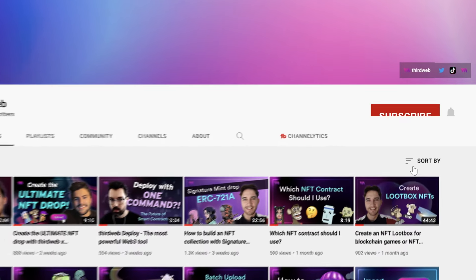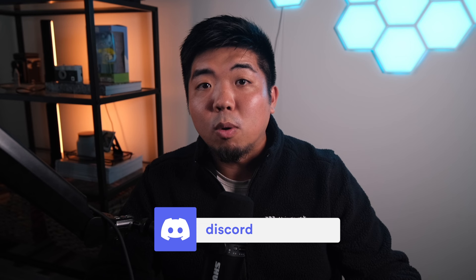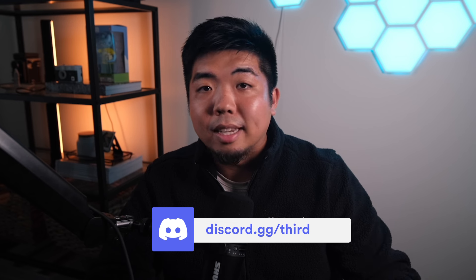And there you have it — you built your own NFT minting Farcaster frame using ThirdWeb Engine. You can build a whole bunch of cool things with frames combined with ThirdWeb Engine for on-chain actions. I hope you enjoyed this video and found some value in it. If you did, give it a thumbs up, hit subscribe, and turn on your notification bell. If you have any questions, we'll drop a link to our support team in the description below. Until next time — see ya!